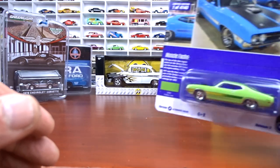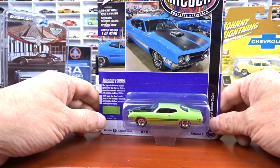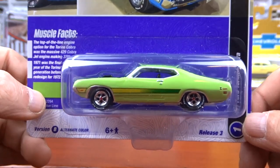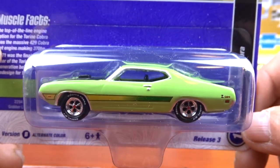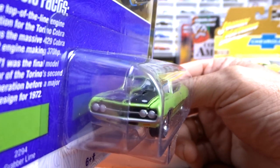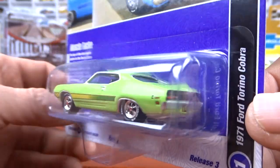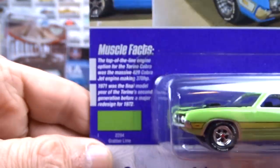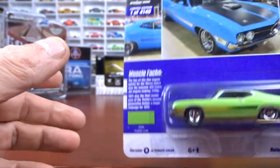Then we've got a neat little set here from Johnny Lightning — I've ordered the other set, the A version; I only have the B version so far. This is Muscle Cars and Corvette Nationals. A lot of nice cars in this set. The first one is a 1971 Ford Torino Cobra done in grabber lime with black interior. Just awesome — very cool looking car. I think I may already have this casting from Johnny Lightning in this color, but I'm not 100% sure.